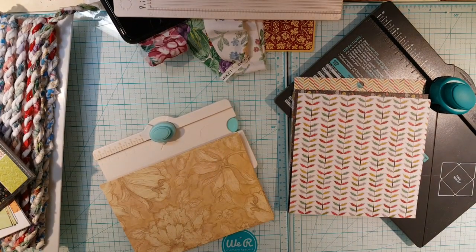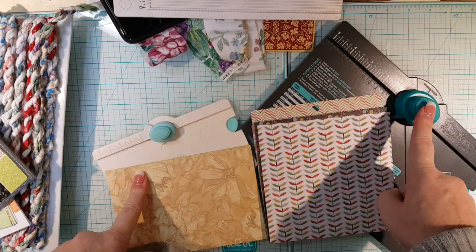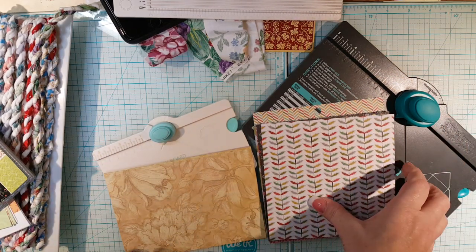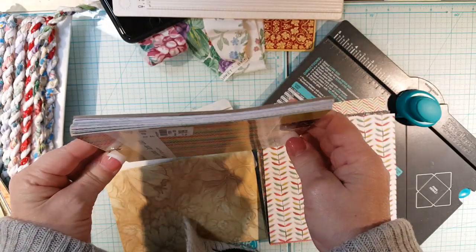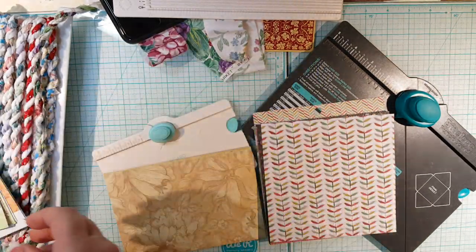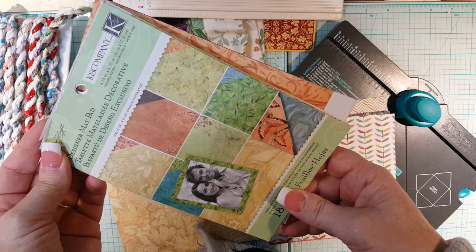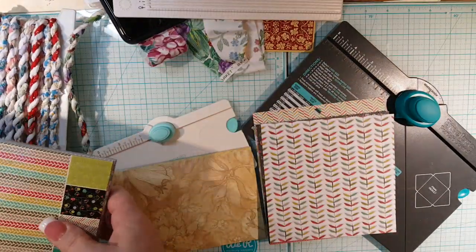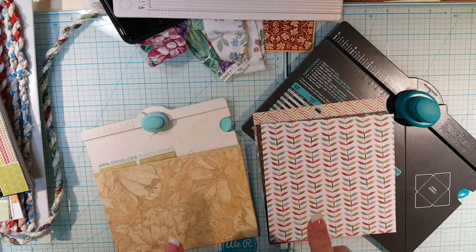Hello everyone! I'm here with a couple of little tutorials. I got these two envelope makers and I know some of you have them but some of you don't, and I want to show you how to use them. I have a ton of these papers that I've been putting in my destash bags, but I thought I would make envelope bundles out of them. I also have this shaped one — it's about four and three-quarter inches by six and three-quarter inches — and this one is a six by six.